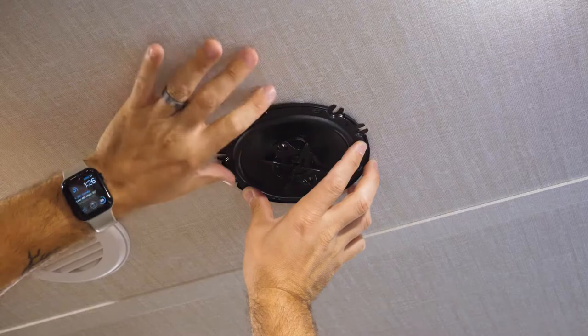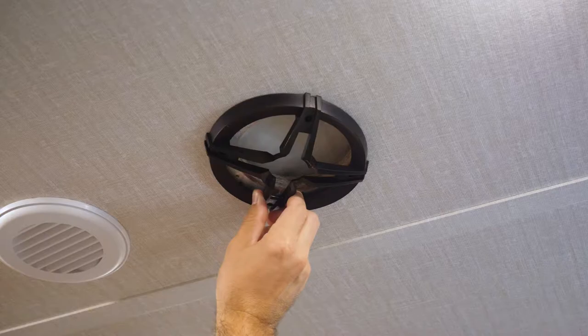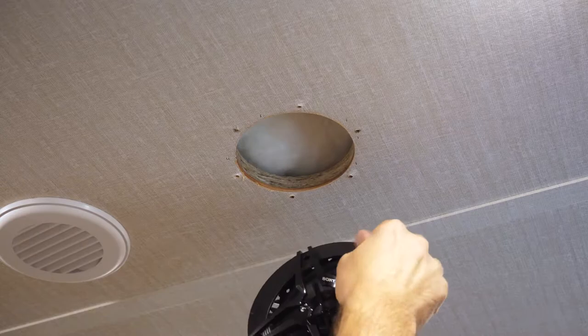Now the issue with doing that is that these are kind of directional. It says Sony on it, so you kind of want to decide which way you want it oriented. Just go ahead and throw the grill on the speaker and then hold the speaker up so you can see if any of the holes will line up.